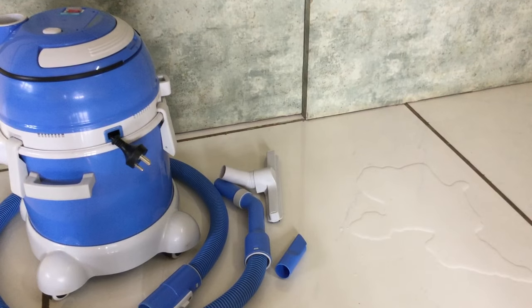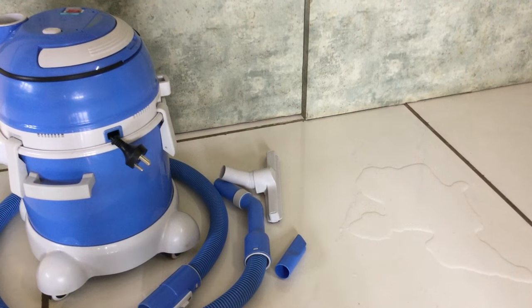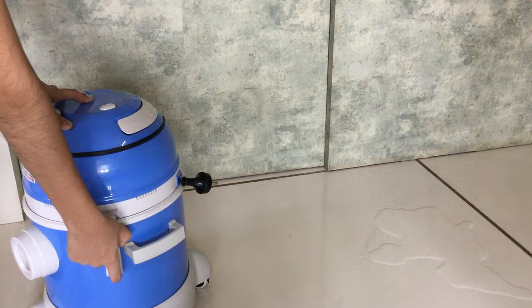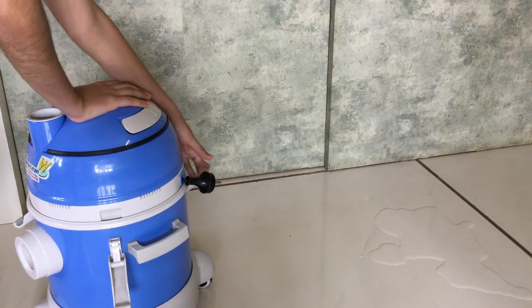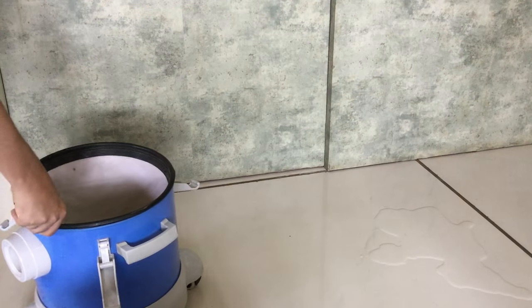This video shows you how to perform wet cleaning on your Eureka Forbes Euroclean wet and dry vacuum. Unlock the clips and lift off the top of the vacuum. Lift off the dust filter and the fine dust filter.